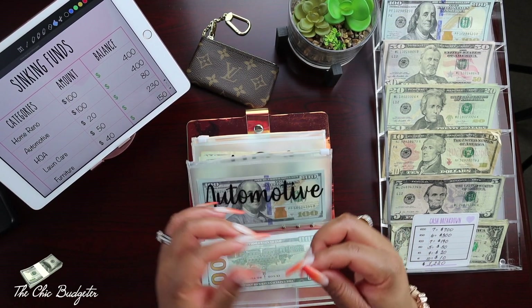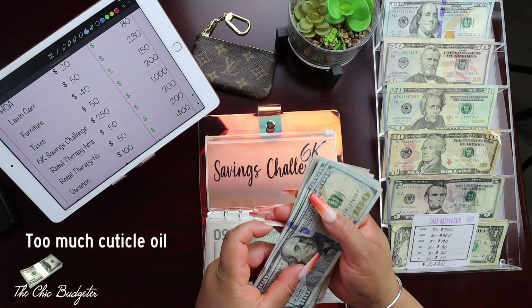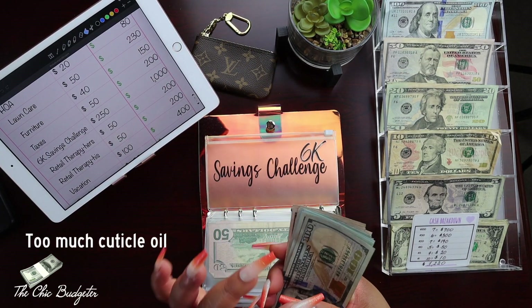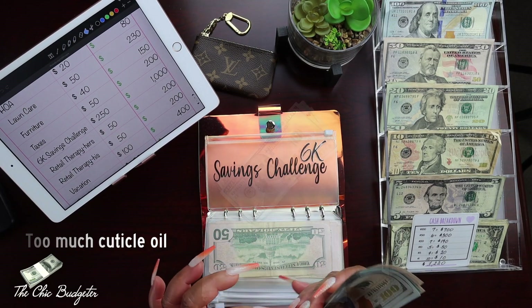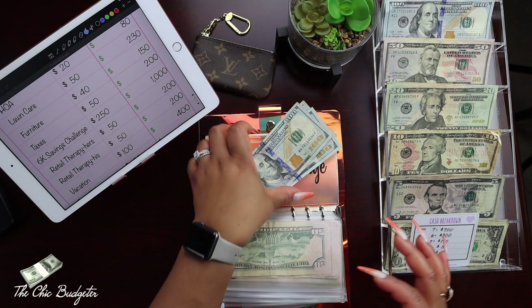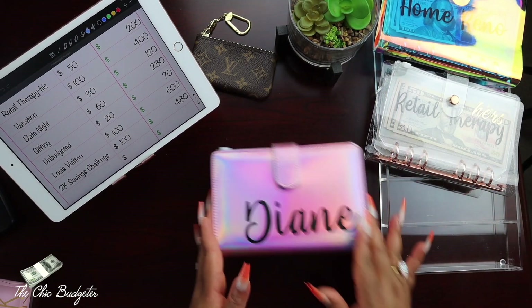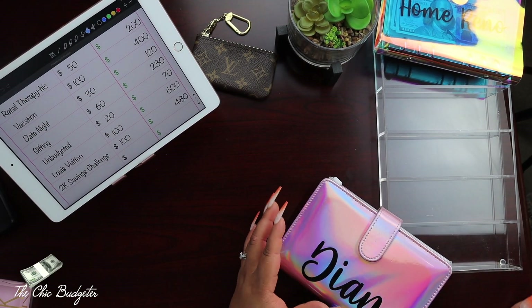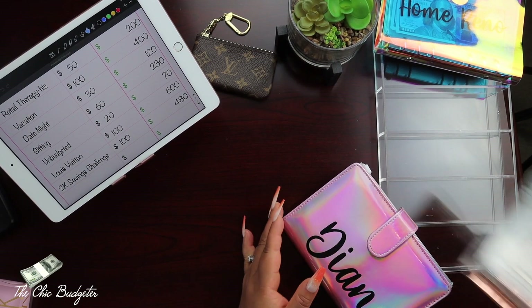Oh no, one of my press-on nails is popping off! I can't deal with these nails coming off during my video. Let me glue this up. How funny!